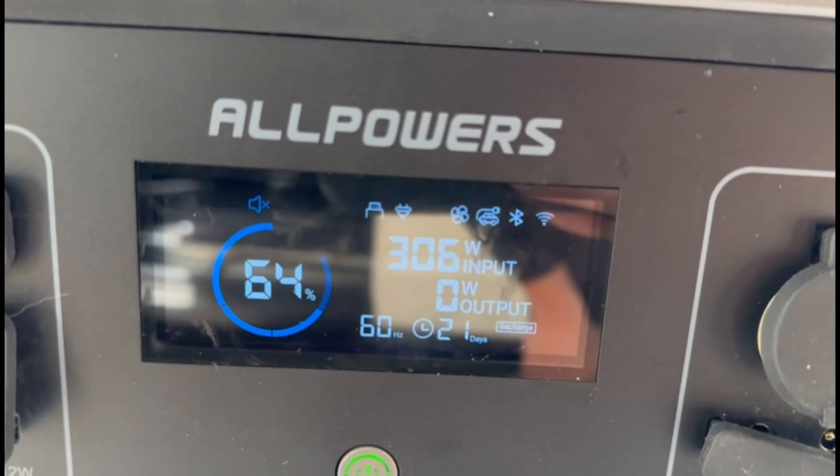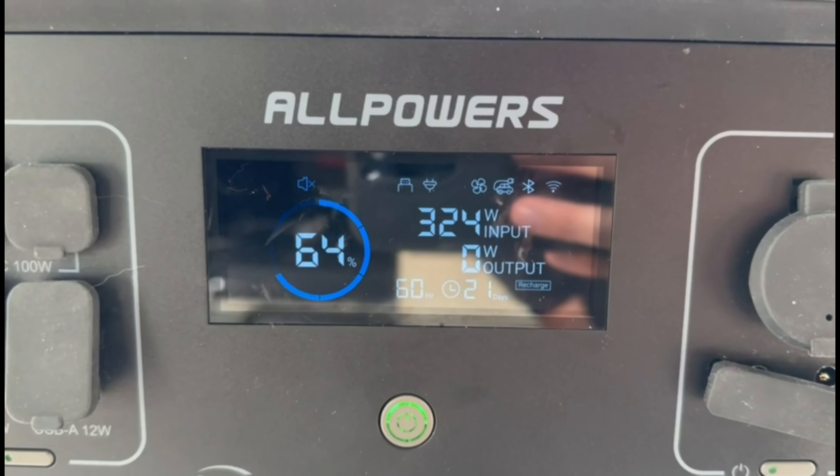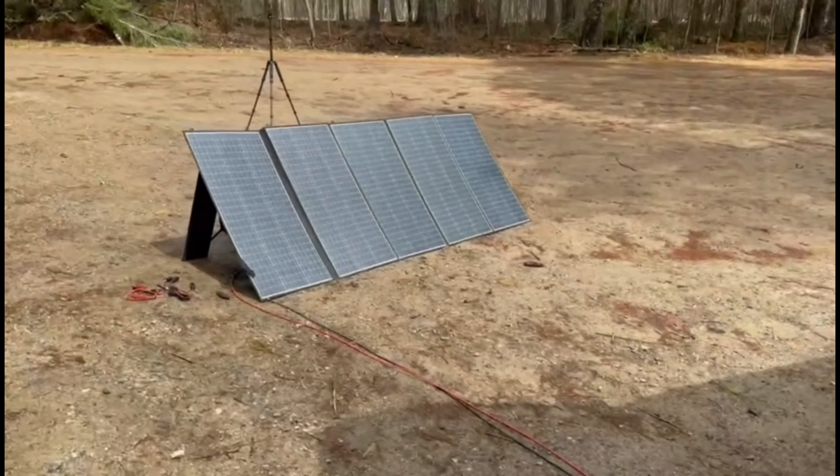209... 306 — nice! So we're charging up at over 300 watts right now on a 400-watt solar panel. The sun is actually kind of coming out, as you can see.